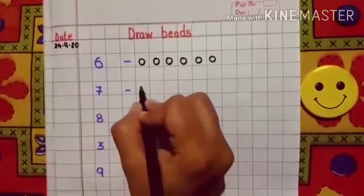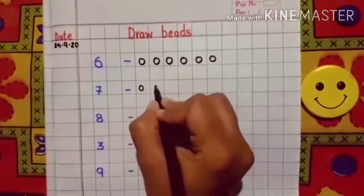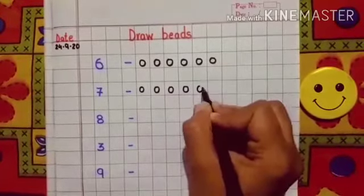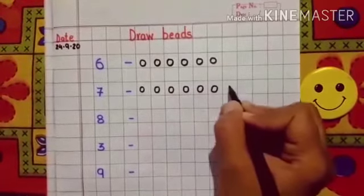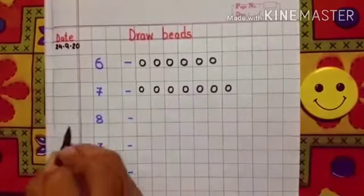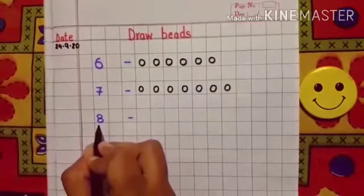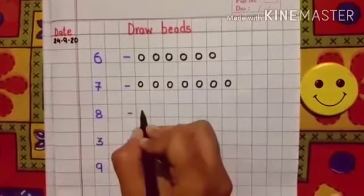Now the next question is 7. The number is 7. So let's draw: 1, 2, 3, 4, 5, 6, 7. Now come to the next number.